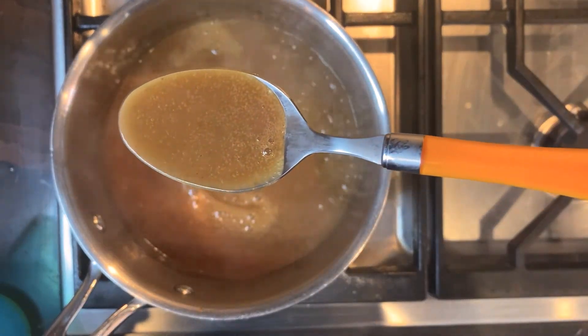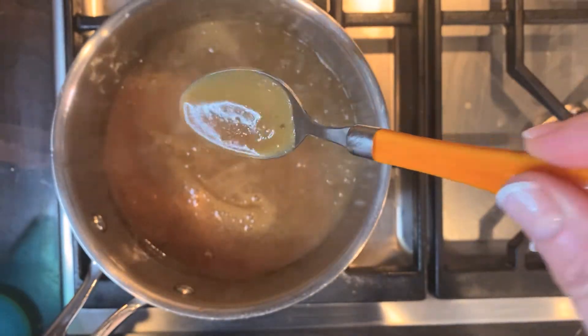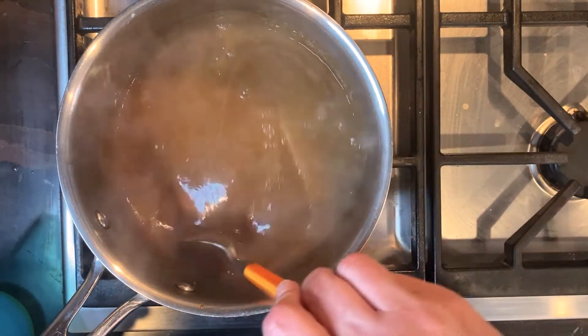There it is — rich and flavorful. Get ready to pour it all over the pork and mashed potatoes. And then tell me, what's the best thing about roast pork? It's the gravy, right?